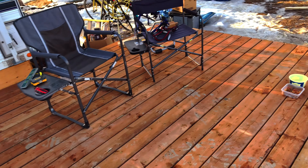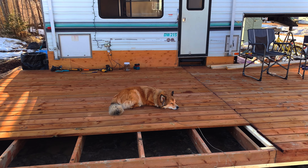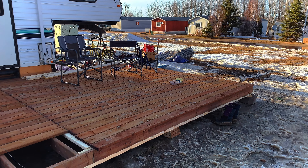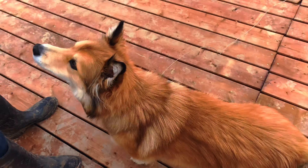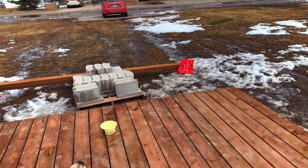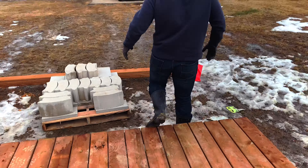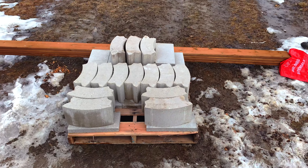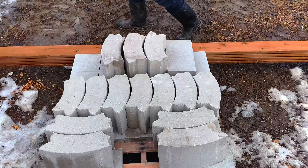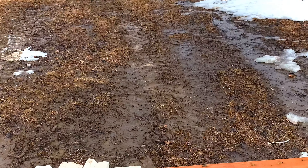Okay, so we're outside. Hunter's chilling on the deck like a villain. Clearly exciting stuff is about to go down. So we got the last four deck boards that we need to finish this side. And then we also got some round bricks to make a fire pit, and then some paving stones — sidewalk blocks, or whatever you'd call them — to hopefully try and make a semi-decent path going from the deck out to the car, so we're not stepping in mud.